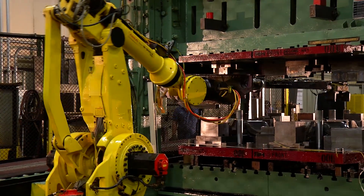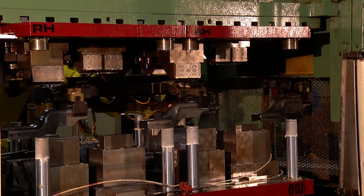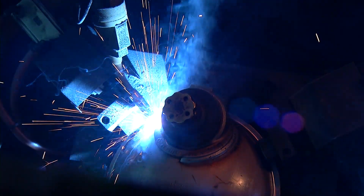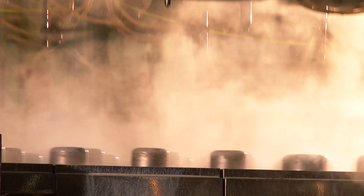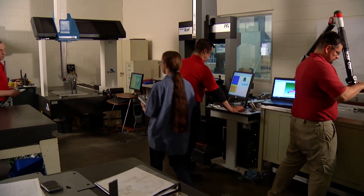Robotic press loading can load heavier blanks weighing over 100 pounds. Four robotic weld cells improve quality and increase capacity. Our stamping department is TS certified, and we're ISO certified in the tool room.